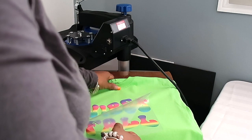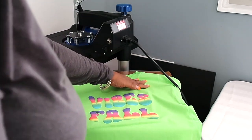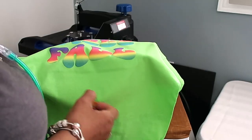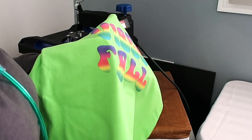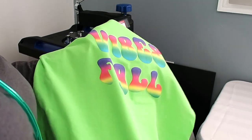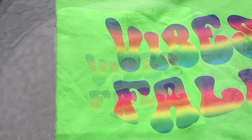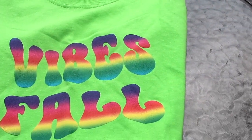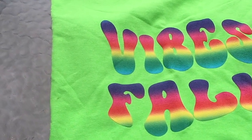Can you see that it says 'vibes fall'? It still makes sense, I answer to my little grandson so it's okay. Here it is — it's the puff vinyl! Here's a closer look at it, I think it looks very nice. The rainbow colors are so super cute, I love the way it turned out.